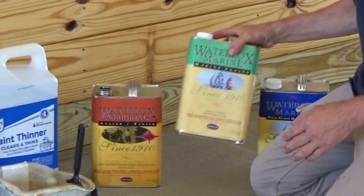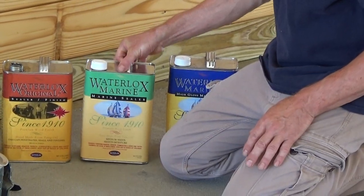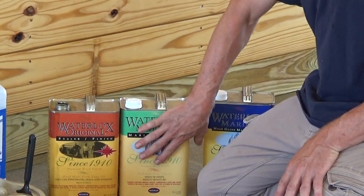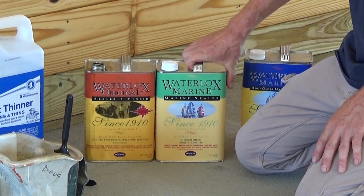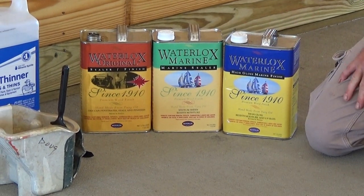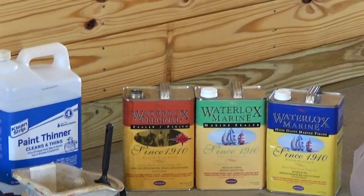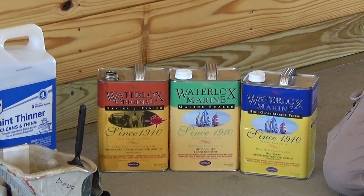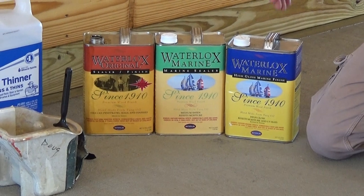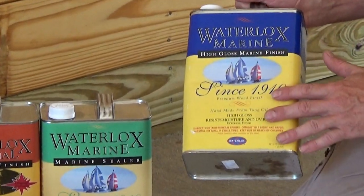We also have the marine sealer. The marine sealer is actually the same product as the sealer finish, but labeled for marine purposes. The reason I'm explaining this is because the marine finish we did use on the ends of the barn into a certain distance where the sunshine hits every day. These barns are open at the end, so depending on the configuration of the barn, you want to look at the surfaces that are going to get sun — they will need the Waterlox marine finish, either in a gloss or a satin.